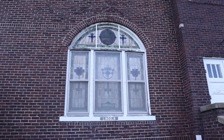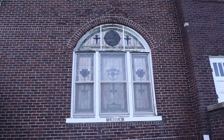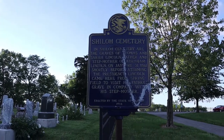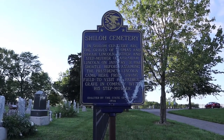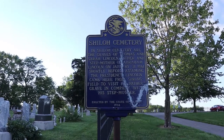Under the stained glass window of the Presbyterian church here, it just says Lincoln. This sign says Shiloh Cemetery. In Shiloh Cemetery are the graves of Thomas and Sarah Lincoln, father and stepmother of Abraham Lincoln.